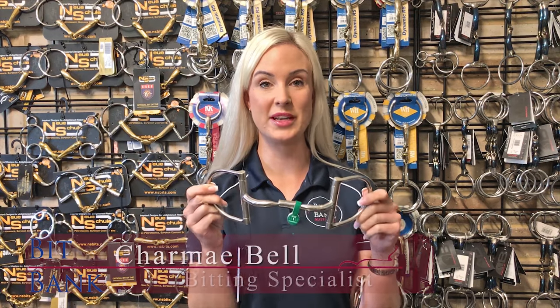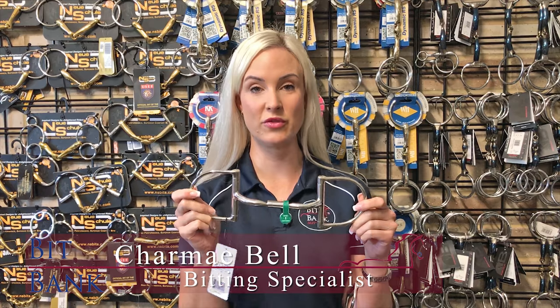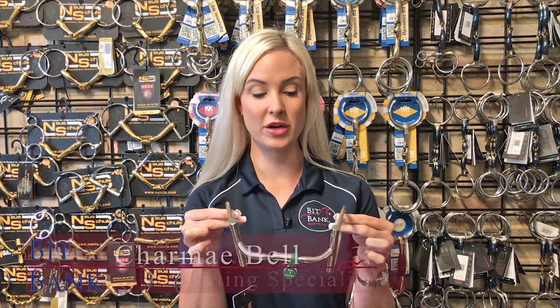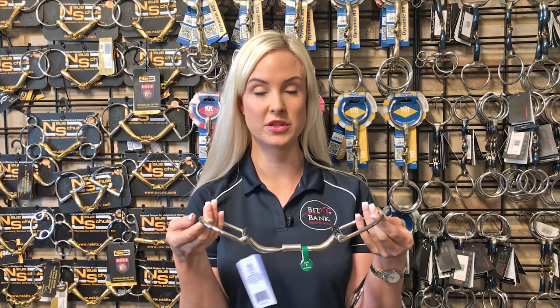This is the Mylar MB02 Level 1 D-ring and one of my personal favourites for green horses or for breaking in. The Mylar MB02 D-ring is very, very still and stable on the bridle. You also get the benefit of the side of the face pressure like a full cheek to encourage a young or green horse to turn and really reinforce those lateral aids.